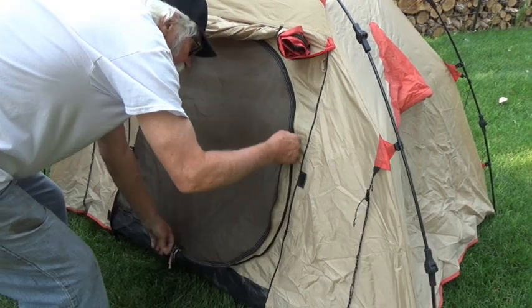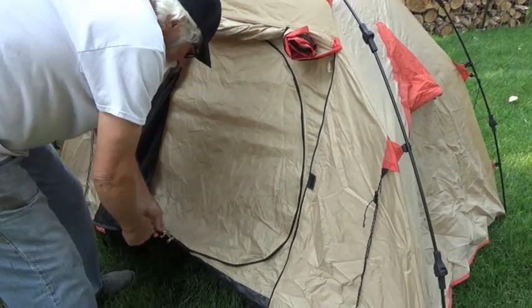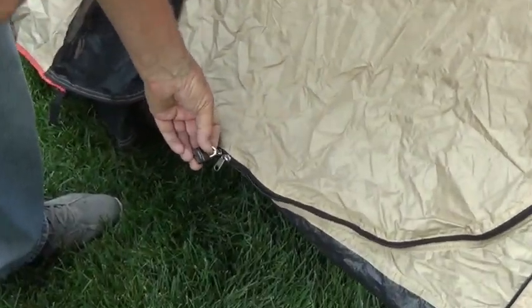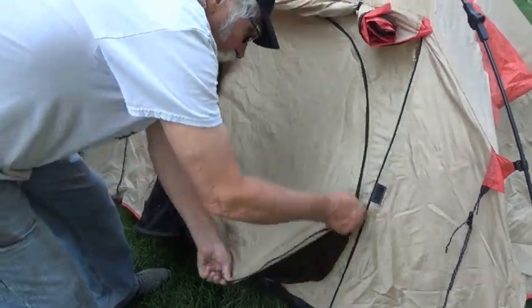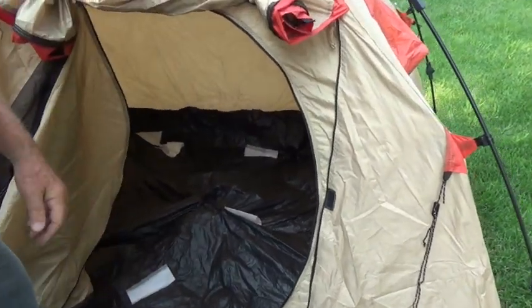You've got your bug screen in there. Here's something I do — you see this down here? You can padlock this together and they're going to have to cut it to get into your tent, and that ain't that easy. Most bikers carry a knife but most bikers are honest. There's my little sheets I put in that thing. It doesn't smell bad but we're going to let her air out.